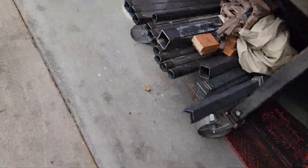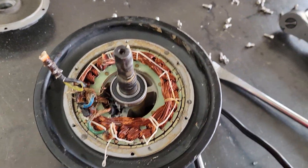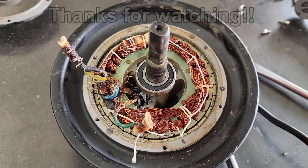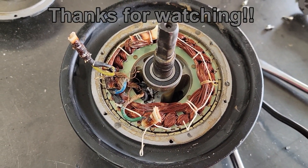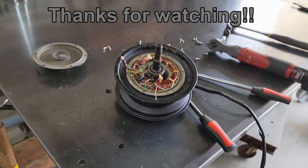Anyhow, figured you guys that own scooters might want a little update on what it looks like when they fail. There it is for you. If you like this episode, give me a thumbs up. If you're not subscribed yet, I'd love to have you as a subscriber. As always, I hope you guys are staying safe, taking care of each other, and I'll catch you next time. See you later, bye.